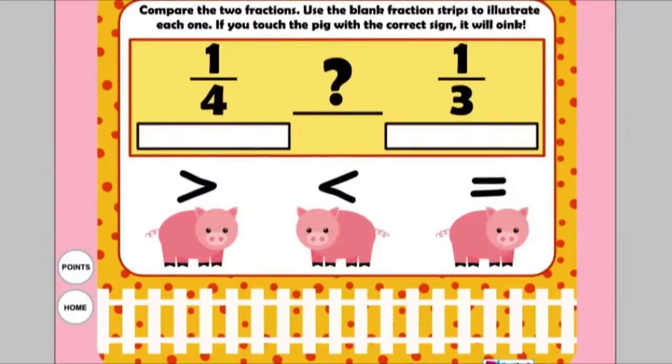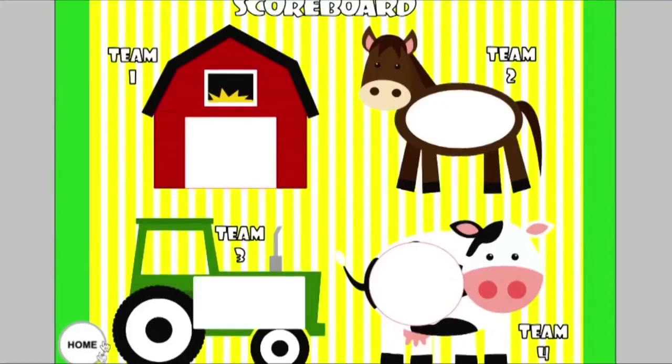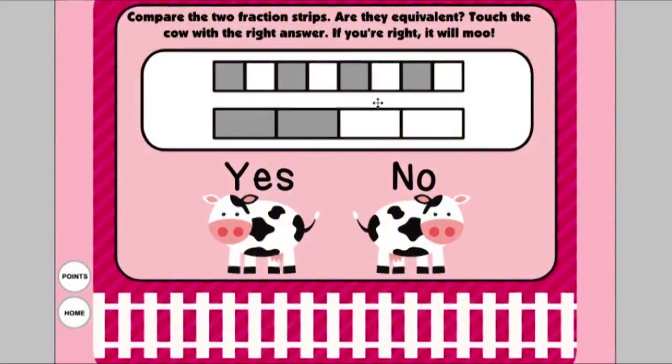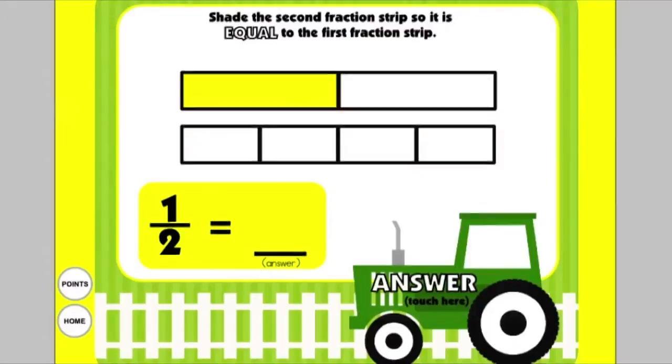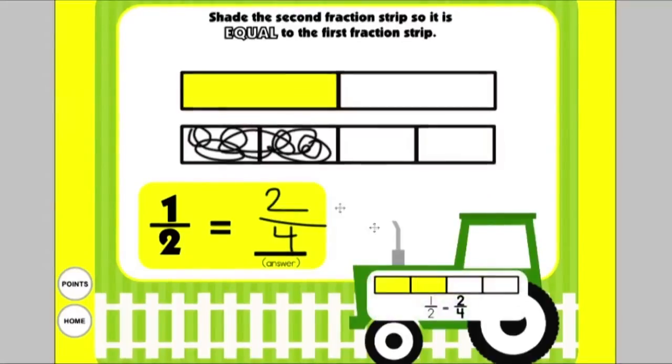In Fractions on the Farm, students choose an object and there are three different types of problems. In one type, they use fraction strips to illustrate each fraction, compare them, and choose the right symbol — when they pick the right pig, it will make a sound. In another type, they read fraction strips and compare whether they are equivalent, and when they touch the right answer it will move. In the third type, they create equivalent fractions using the fraction strip, write the correct fraction, and click on the tractor to check their answer.